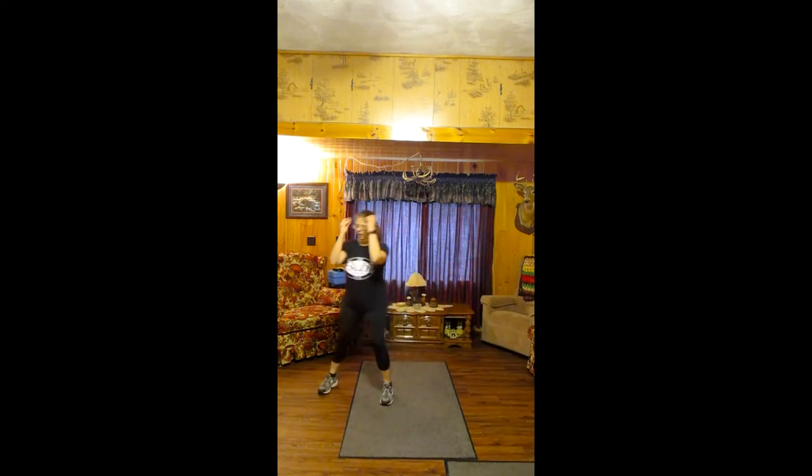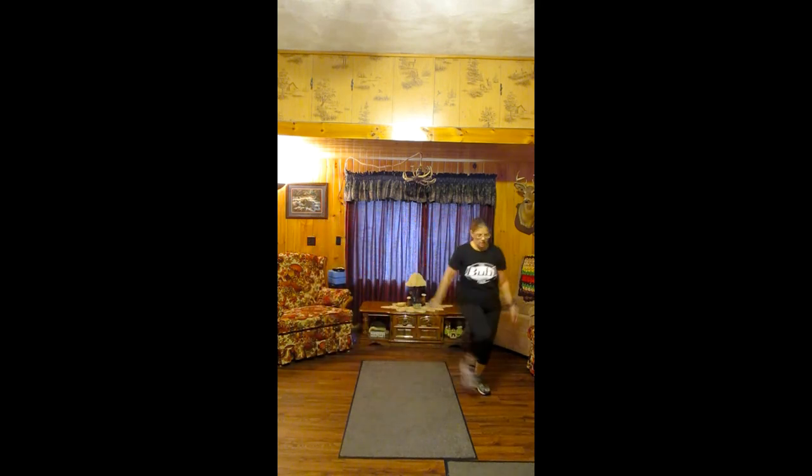Alright, walk that out. Now we're gonna do knee lifts as we punch forward and overhead. Forward, overhead. Every time I punch forward, I have my right leg out front; every time I punch overhead, I have my left knee. So I'm gonna pause and switch that — I'm gonna work both sides the same. Keep moving, everyone.